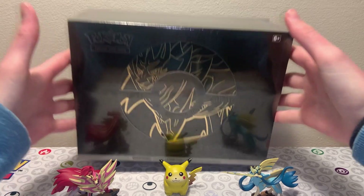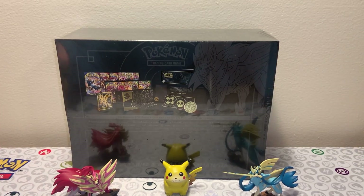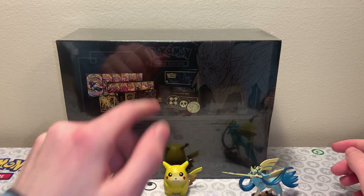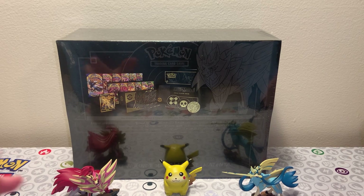This has some higher quality add-ins. On the back it has the same design except the dog on the back is Zamazenta rather than Zacian. We have all the packs, a little booklet, some coins, the box itself, and a promo card. This is an Elite Trainer Box Plus - one of those special ones where we get promo cards in the Sword and Shield era, which is really exciting.